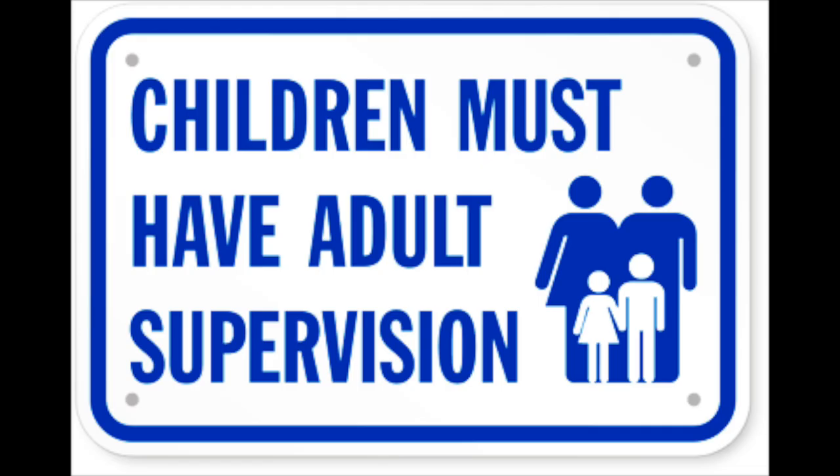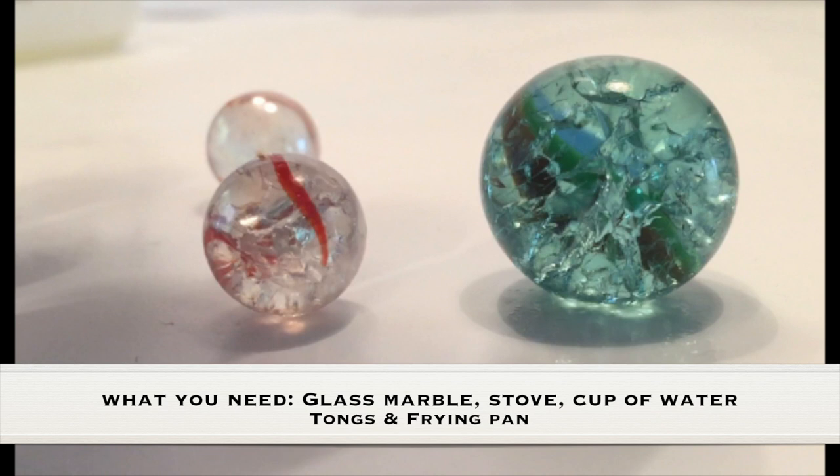Adult supervision is required. What you need for this experiment is a glass marble, a stove, a cup of water, tongs, and a frying pan.